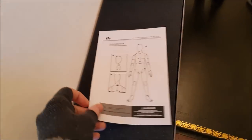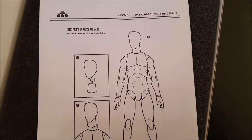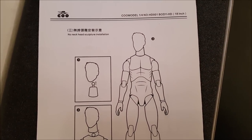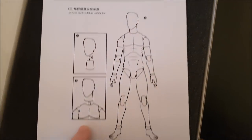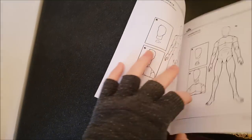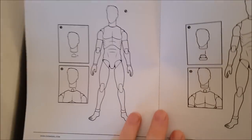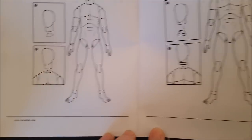Here we've got the instructions. It looks like this — once there's no neck, head sculpture installation. You can swap out a neck piece, which is handy, and some other little bits in case you want to pause that and have a look. So you can see what's going on there.